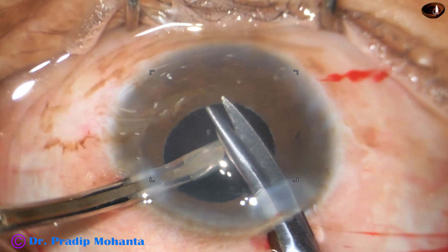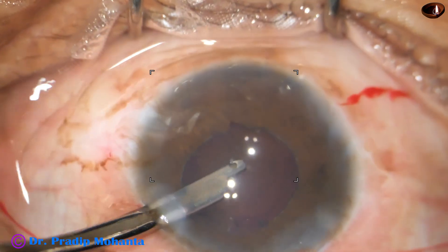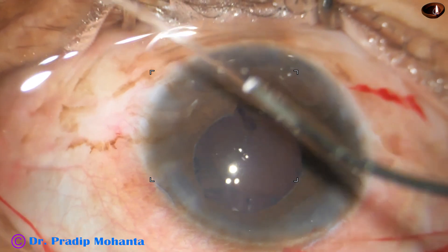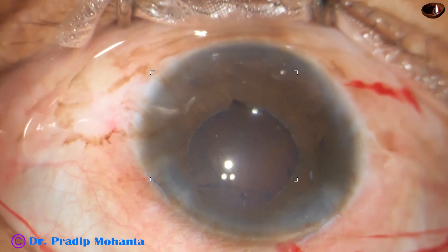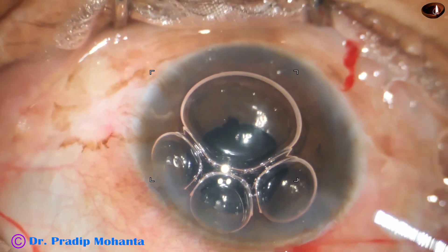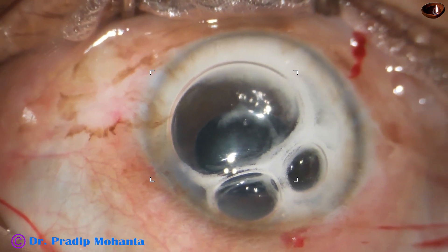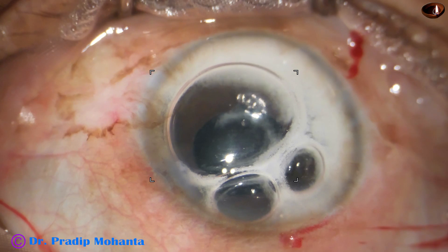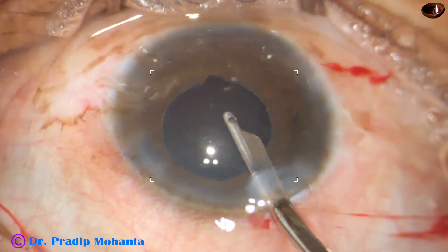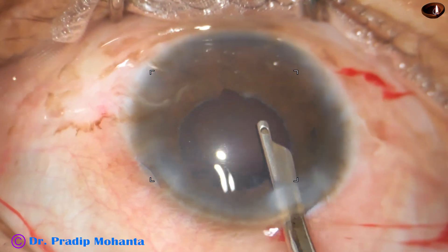A small sphincterotomy is performed so that the retina can be visualized well whenever we want to assess it. The pupil was very small, so I just made a small cut at the pupillary margin. I injected some triamcinolone acetonide to see if there are any vitreous strands in the anterior chamber — but I was sure there were none. And now we are towards the end of this surgery.